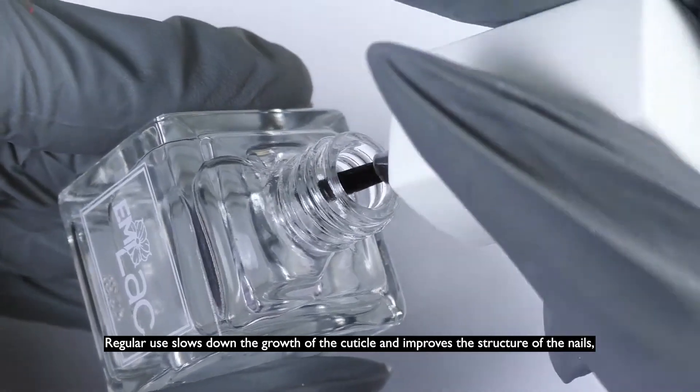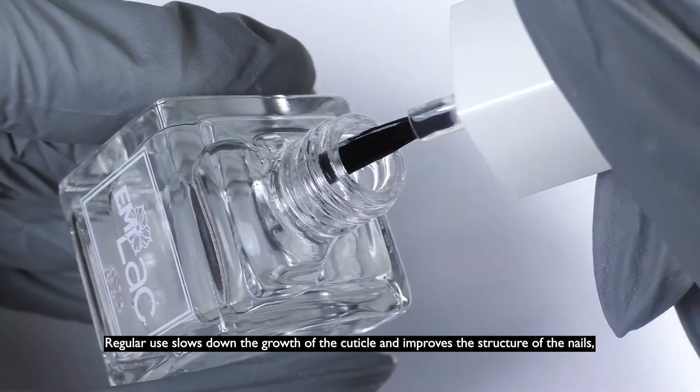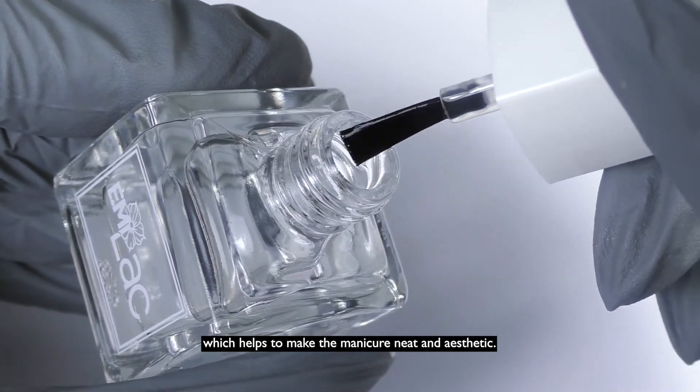Regular use slows down the growth of the cuticle and improves the structure of the nails, which helps to make the manicure neat and aesthetic.